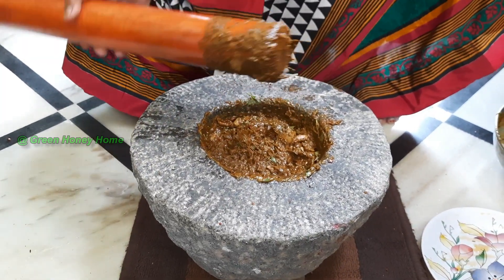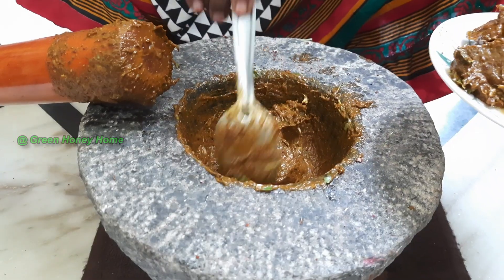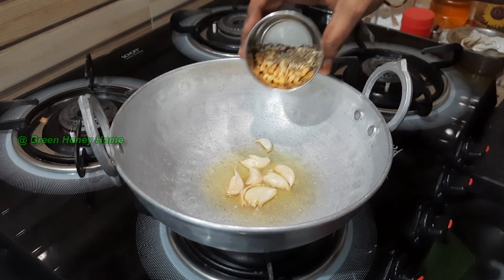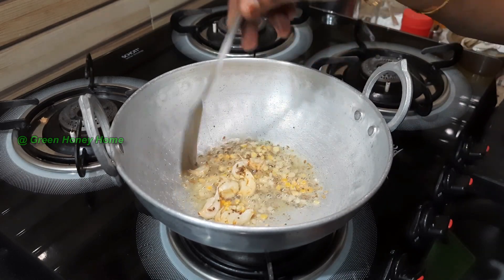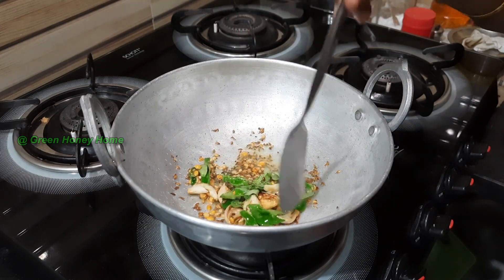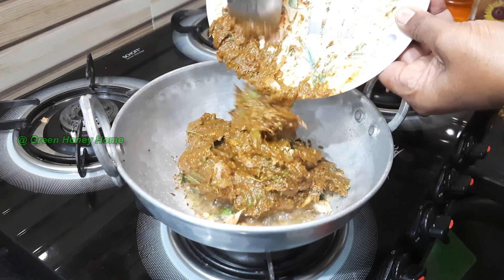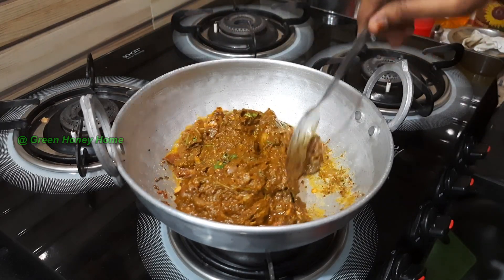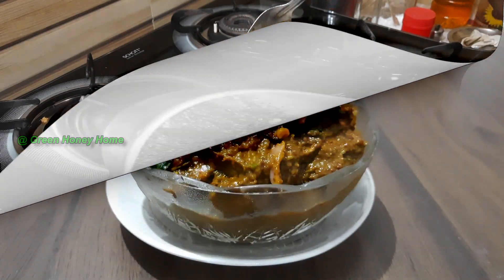The pan will get a little bit. Stir the pan. Turn the pan and make it — you will get a little bit of salt. Cook your pan. Let's put the sauce in the pan.